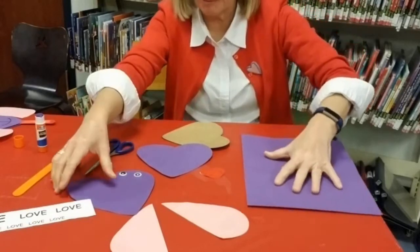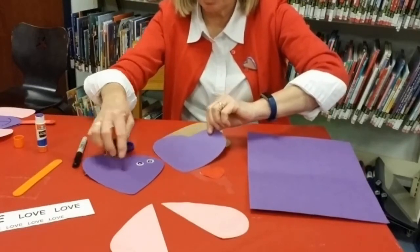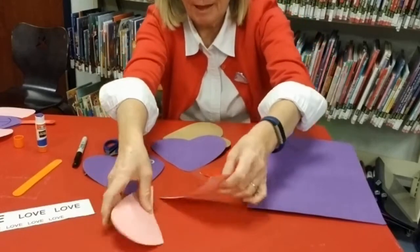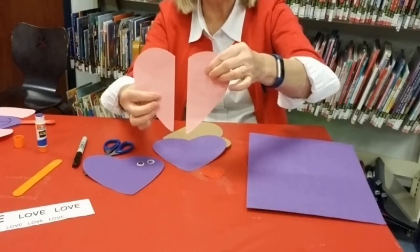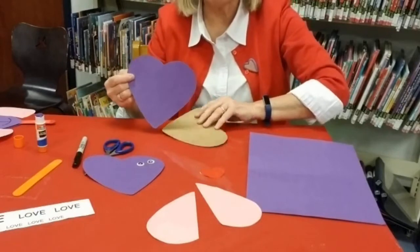I've already cut my hearts out — my front and back purple hearts. Oh, don't forget the googly eyes; you can always use marker for those. And I took my pink heart and cut that in half for the ears. So I'm going to get started gluing the face of the puppy first.